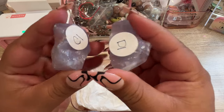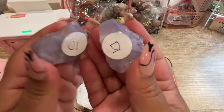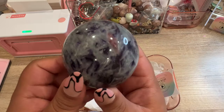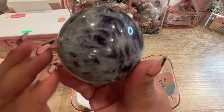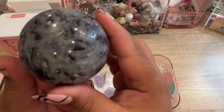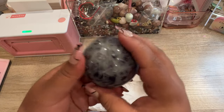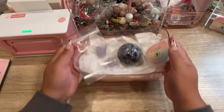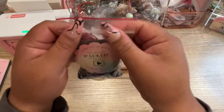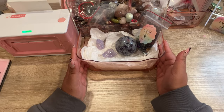This is our very first order we're packing today. They picked out the gorgeous lavender moon quartz raw chunks — these are our last two of the larger size. They also got this gorgeous lepidolite in aqua with a little bit of pink tourmaline — a super unique sphere, really gorgeous. We'll go ahead and get them a scoop and get this order all packed up.